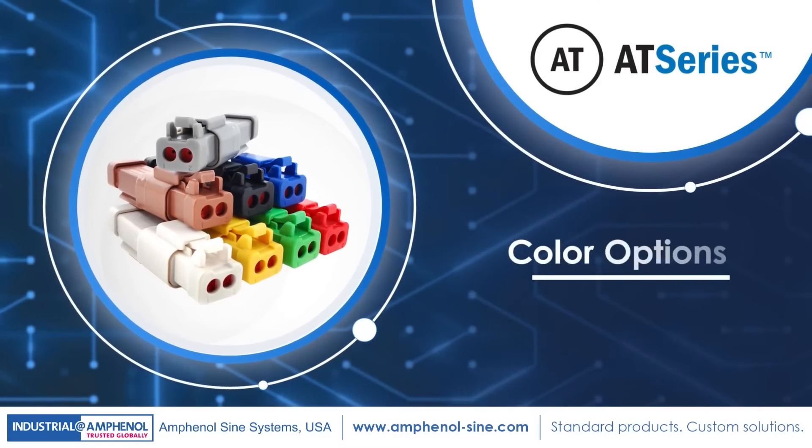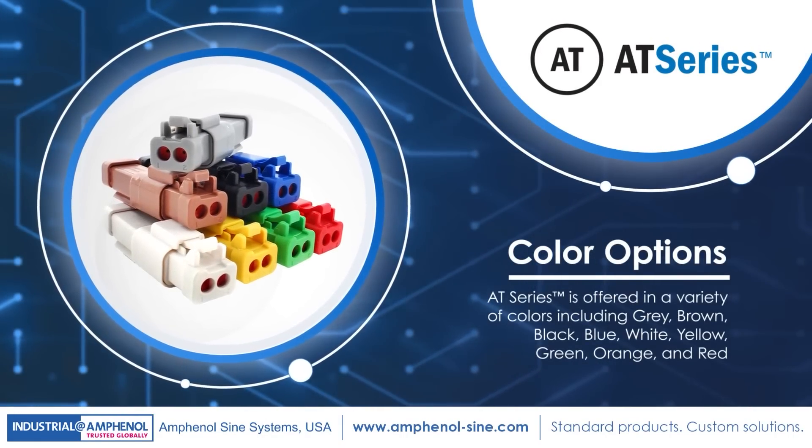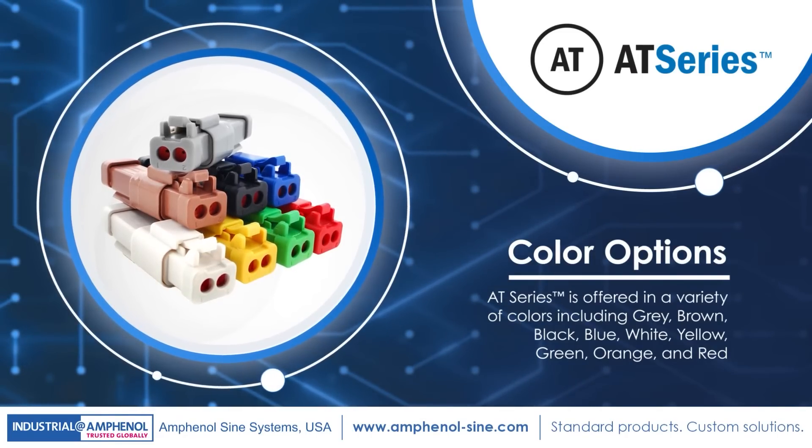AT-Series also features a variety of color choices. Gray, brown, black, blue, white, yellow, green, orange, and red options are available.